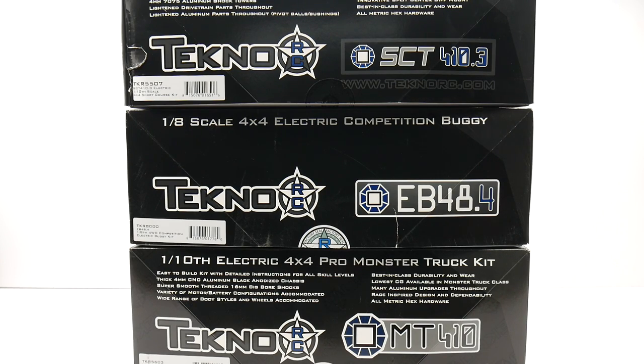It's finally time to take a look at Techno's first 1/10th scale buggy. Is it everything like all of their other lineup? Does it build the same? Does it drive the same? It's time to unbox the brand new EB410 and see what you get inside the buggy.